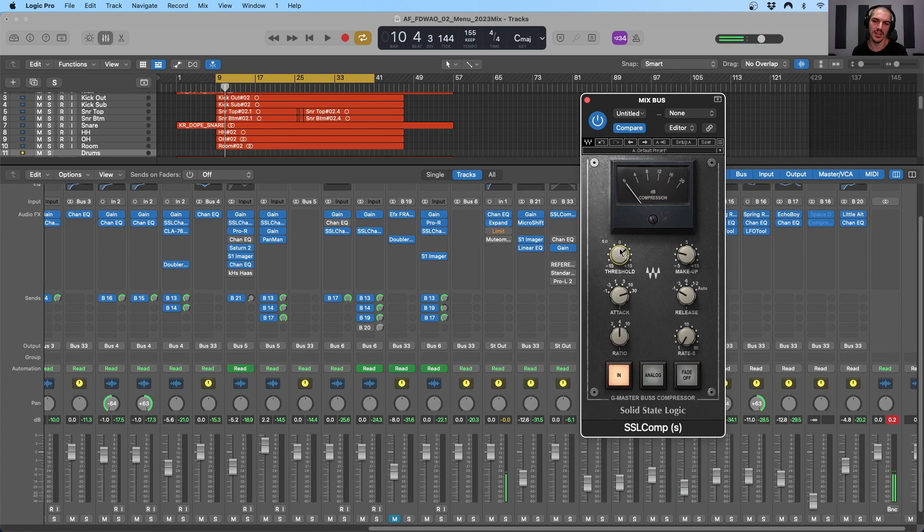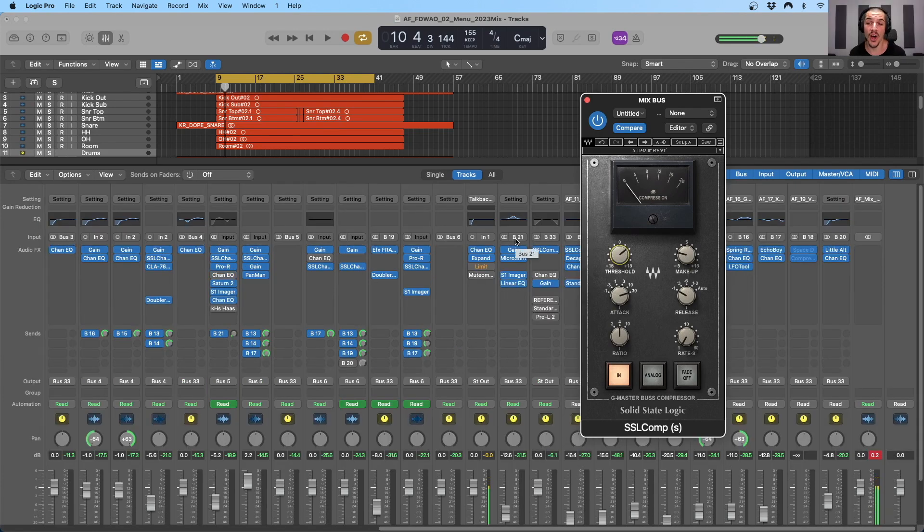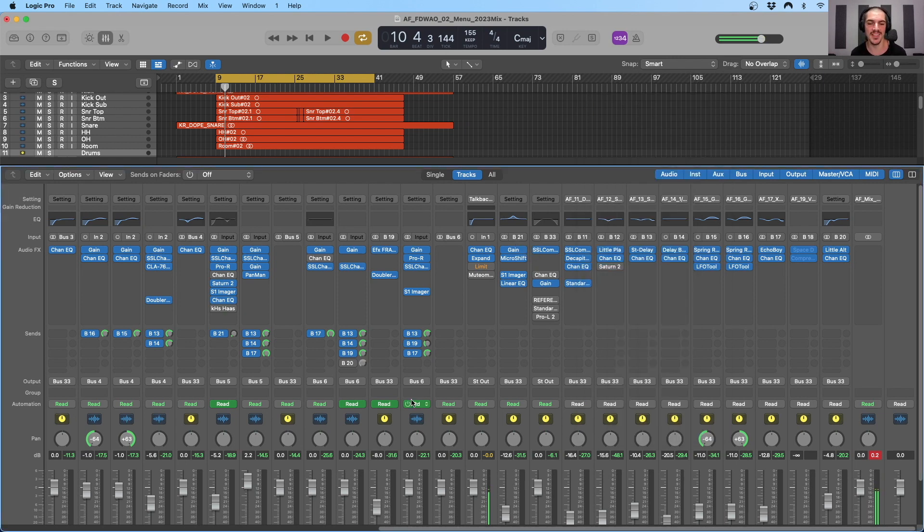Moving on from mix bus and bus compression, we have strategy number three, which is utilizing bus saturation. Saturation is kind of like compression — there are slight compression characteristics in saturation — but it's primarily about harmonic generation. If we saturate an audio signal, we're basically distorting it, and as we distort the signal, we're adding in harmonic content based on the content that is already there.